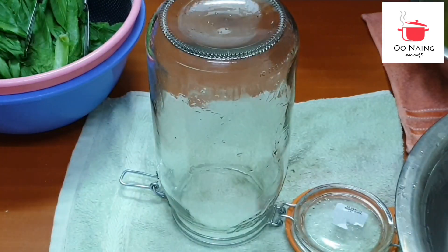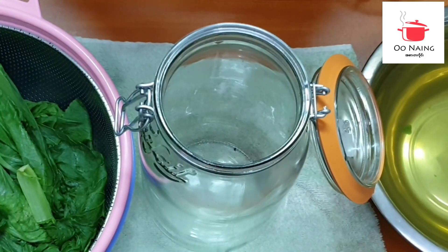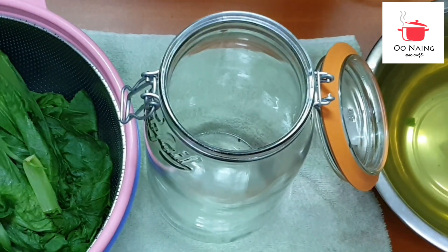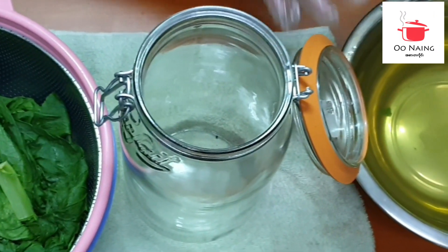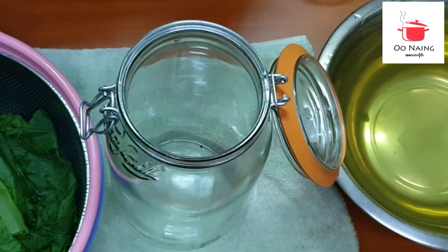Place it in the pot and leave it in the pot. Pour the pot — you can put the pot and pour it in.